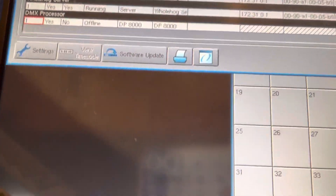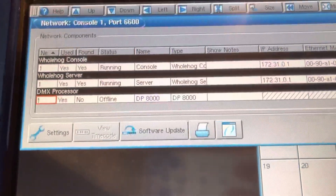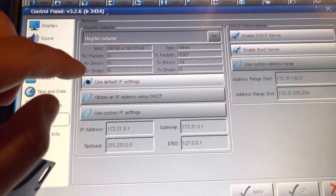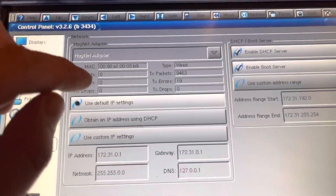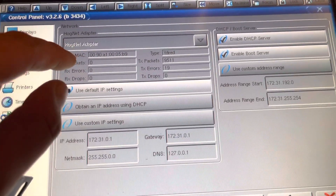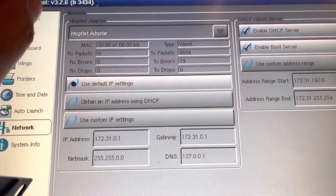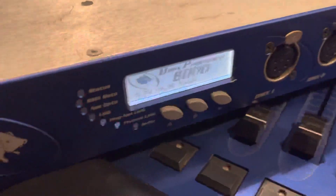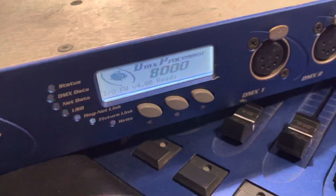In this control screen, the console can link to the DP8000 via the network cable, and the console is trying to send some messages or commands through the network wire, but the DP8000 didn't receive them.